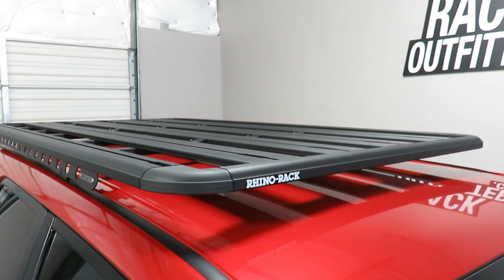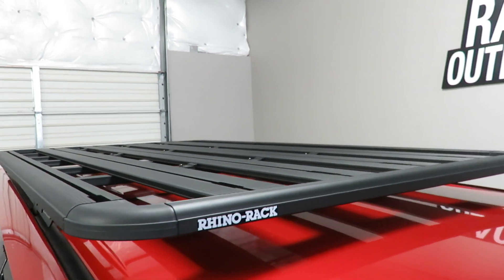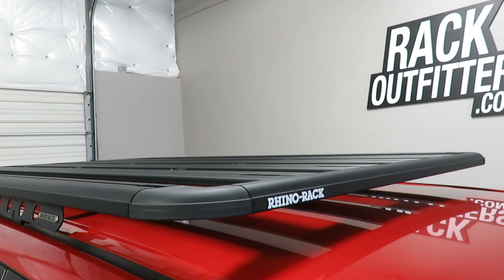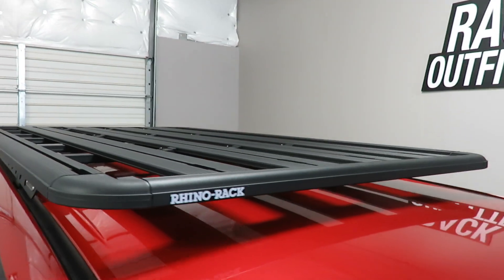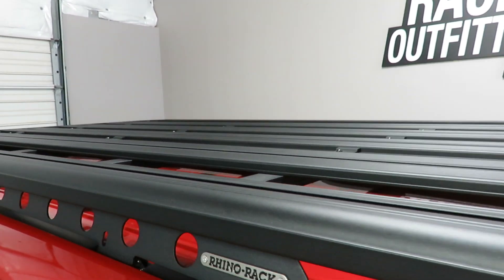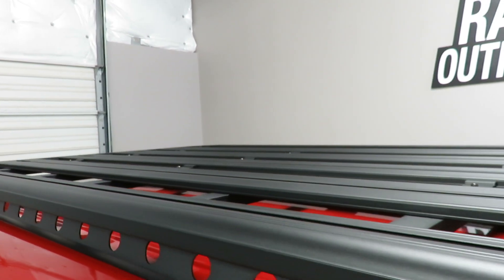The system uses the Pioneer Platform which measures 84 inches in length and 49 inches wide, approximately an inch and a half thick, making it a very streamlined low-profile platform. It is constructed of extruded aluminum with a durable powder coat finish, and multiple planks provide a track to accommodate a wide range of accessories.